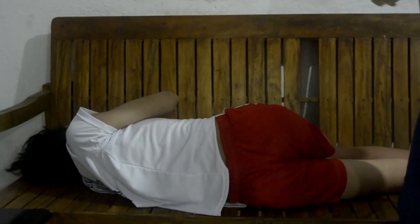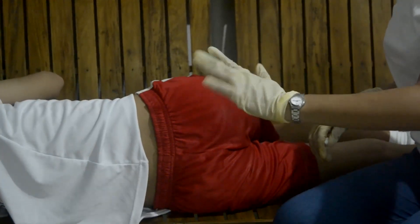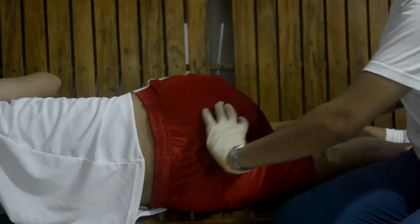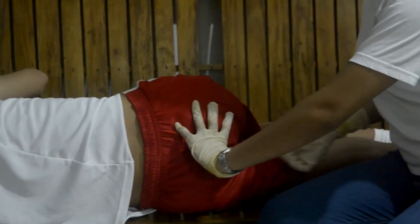In a side-lying position, take the lubricant, place my non-dominant hand through the trunk of the anus, and insert the medication.